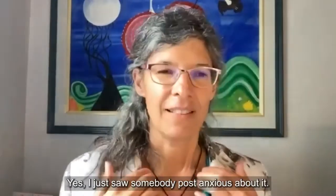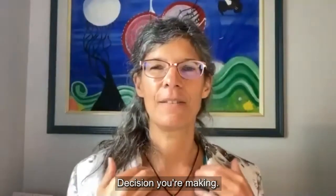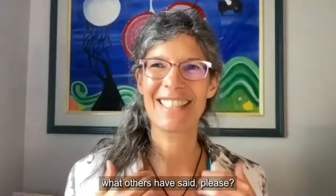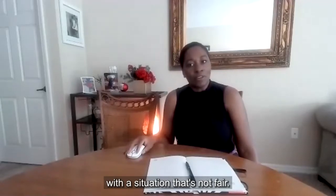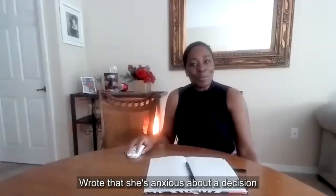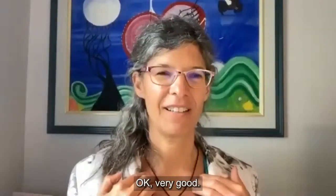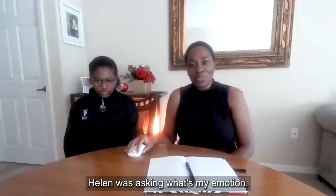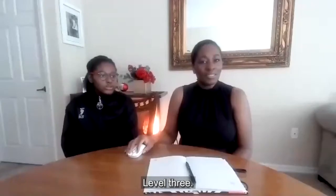I just saw somebody post about being anxious about a decision they're making. Nicola, do you want to share what others have said? She's at level seven for having to deal with a situation that's not fair. Someone is anxious about a decision they have to make and is at a level five. My emotion is frustration — Helen was asking what my emotion was. At what level, Nicola? Level three.